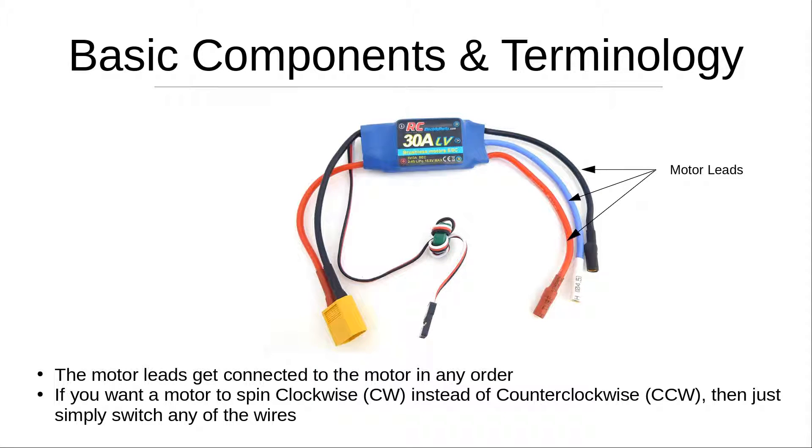On the right-hand side of the ESC you'll see three wires, which are the motor leads. These get connected to the AC motor and can be connected in any order. If you want the motor to spin clockwise instead of counterclockwise, simply switch any two of the wires. Vice versa, if the motor is spinning counterclockwise and you want clockwise, just switch any two wires.